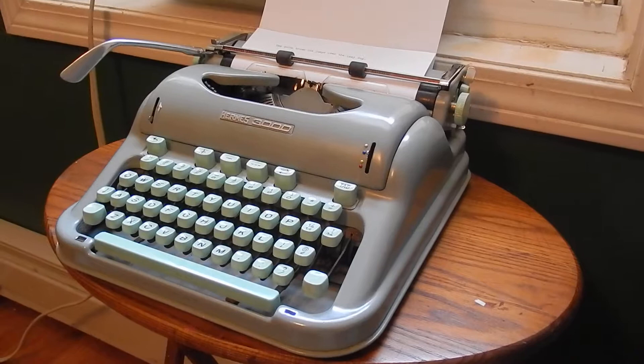But overall, not a bad machine. 1964 Hermes 3000.